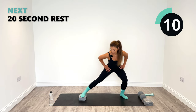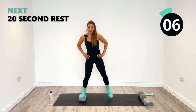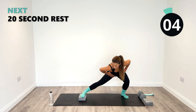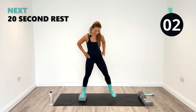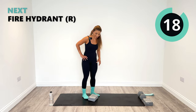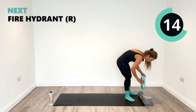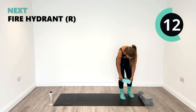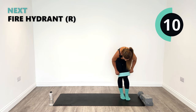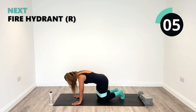Next up we have the fire hydrant, so decide whether or not you're going to use the band — completely optional. Last one and back to center. Relax. Good work. I'm going to whip my band back on — and of course it matches my sock color, that wasn't deliberate at all. Okay, get ready.